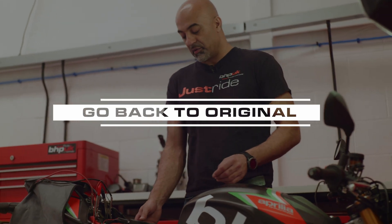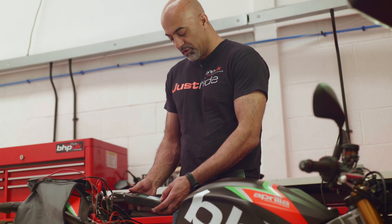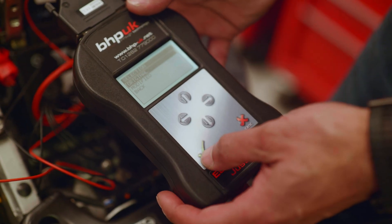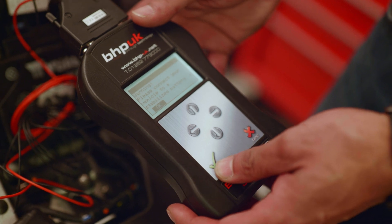Once you have a modified file on the bike, you can go back to original whenever you please. The procedure is the same — you click on work, click on writing, and you can go back to the original file. Select original, press ok, and this will now program the original file back to the bike.